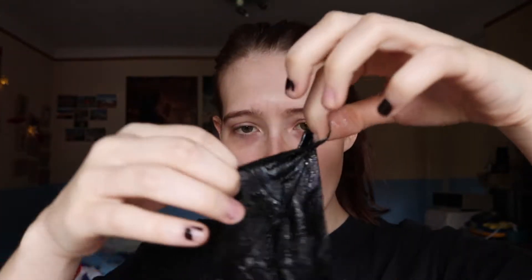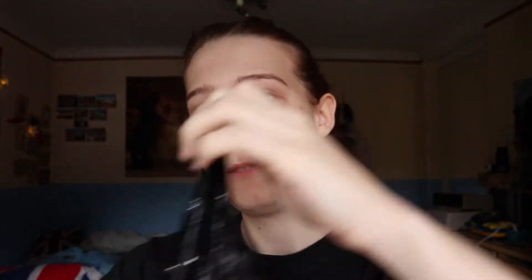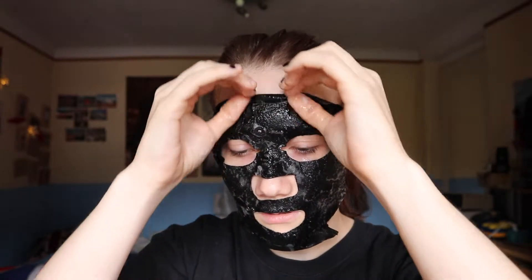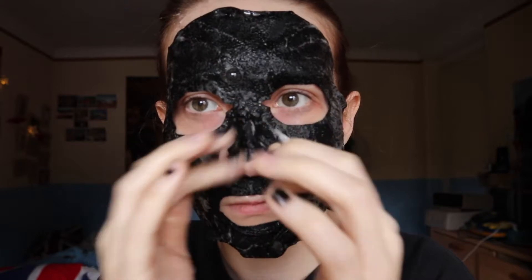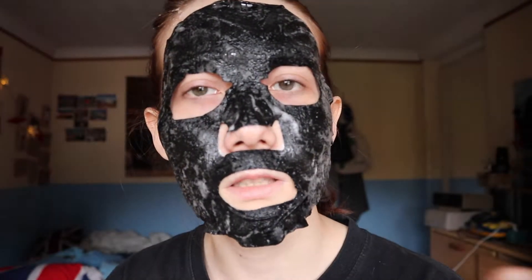Oh, it's so wet — this is dripping. It's so cold. There we go. It's not really fitting my face. So, I'll leave it on for 10 minutes and do nothing.